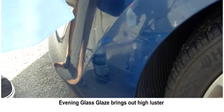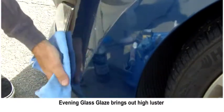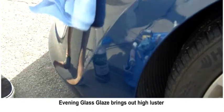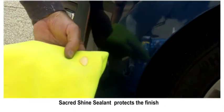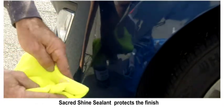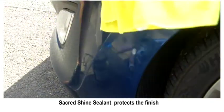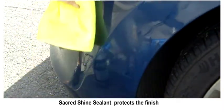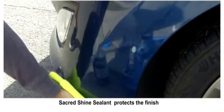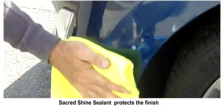You can do a couple of applications of the evening glass glaze — you can see how shiny it gets after just a light buff. Now we're going to apply some sealant. This is sacred side sealant — you wipe it on quickly, let it haze or cure for just a few minutes, do the finger test to make sure it's dry, then do a light buff and you're done.